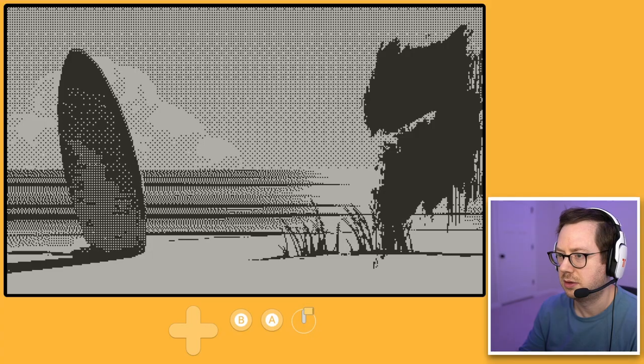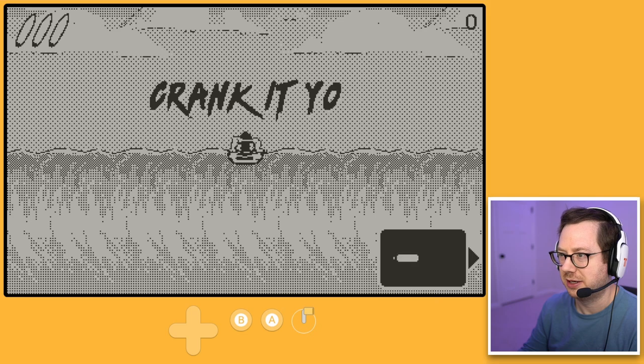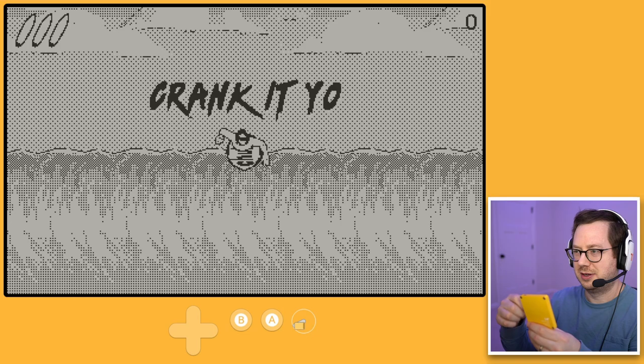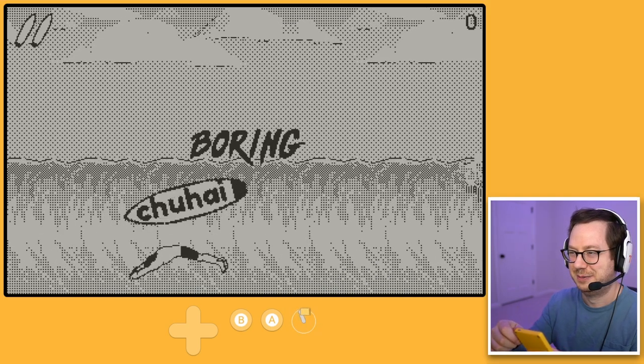I got it plugged in via USB-C. Let's see what Water Wipeout is all about. Use the crank — so here we go, use the crank!